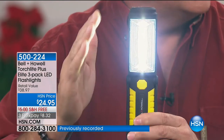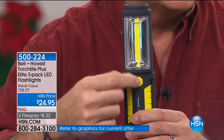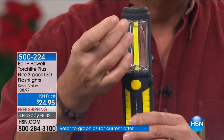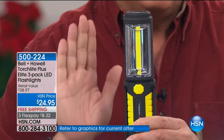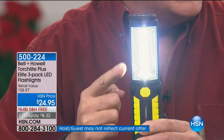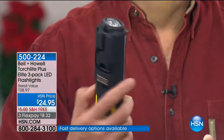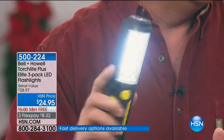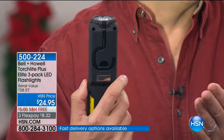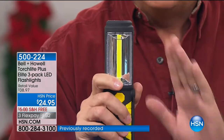COB LED stands for Circuit Onboard LED. When it's off, it looks like just a strip of yellow paper going down there because it's a circuit board. What's significant is it uses very little power and produces a tremendous amount of light. When I turn it on my shirt, look at how it's illuminating everything. It's almost painful to look at directly, it's so bright.